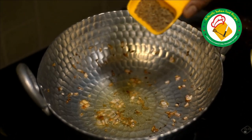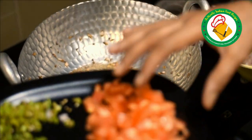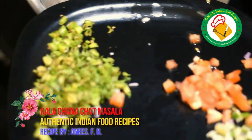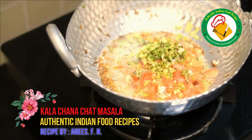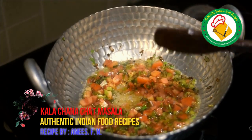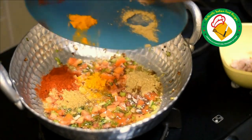Now we add the spices: add some butter, add some curry powder, add some dhaniya, pudeen powder, and some salt.